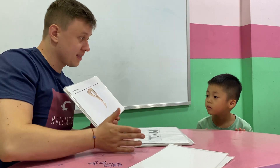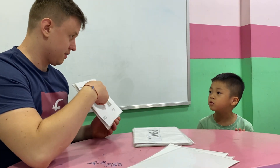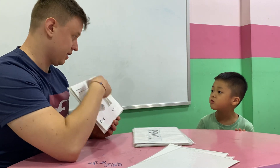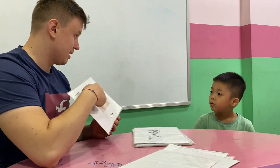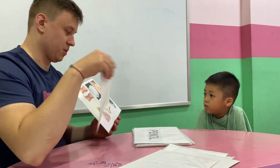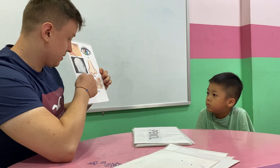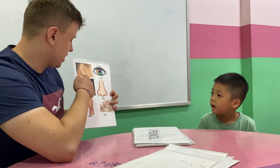Legs. They are legs. One toe. One foot. Two feet. Two feet. Toes. What are they? Legs. Knees. And what's this? Head.